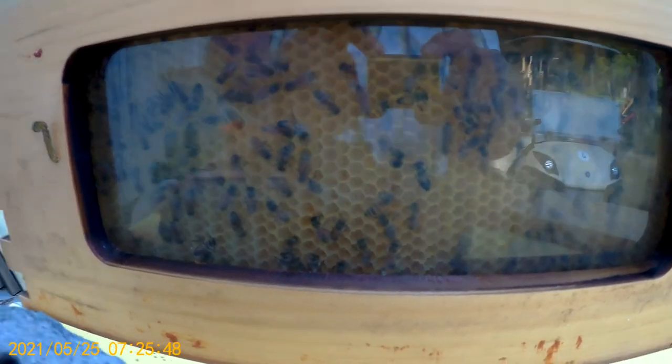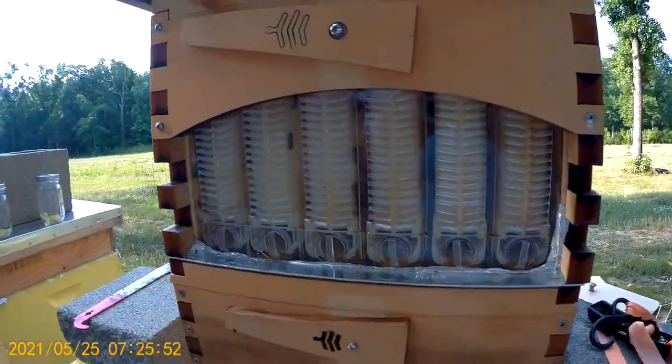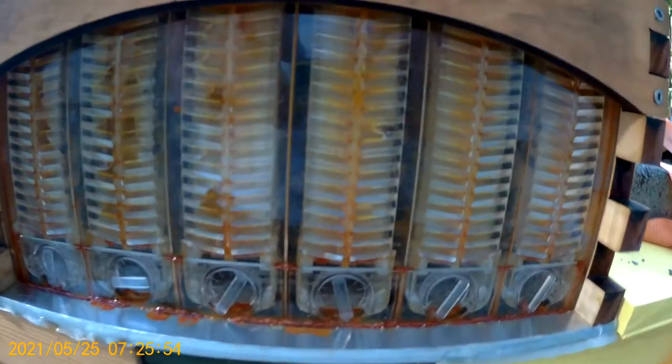The bees are pretty busy in there. A couple days ago they were just covered with bees — so covered that I put another flow hive on there. They are starting to fill this out, and there's some there, so they are getting close to the end.